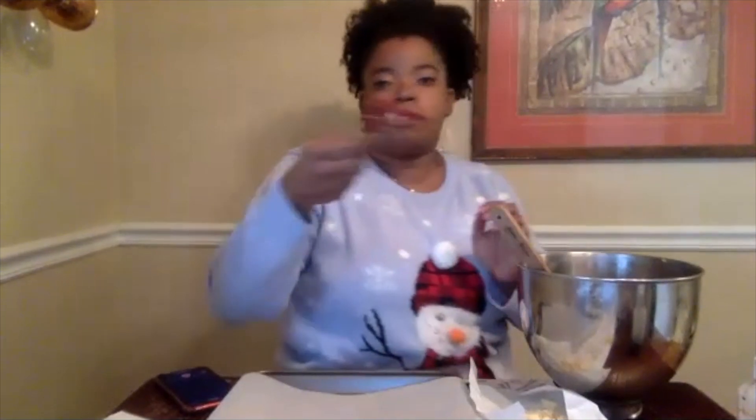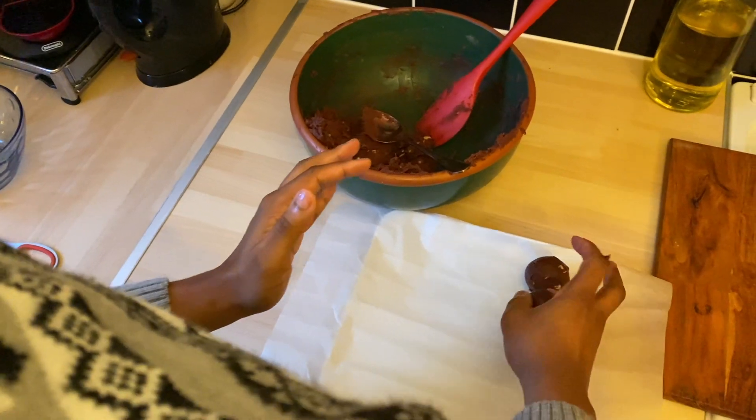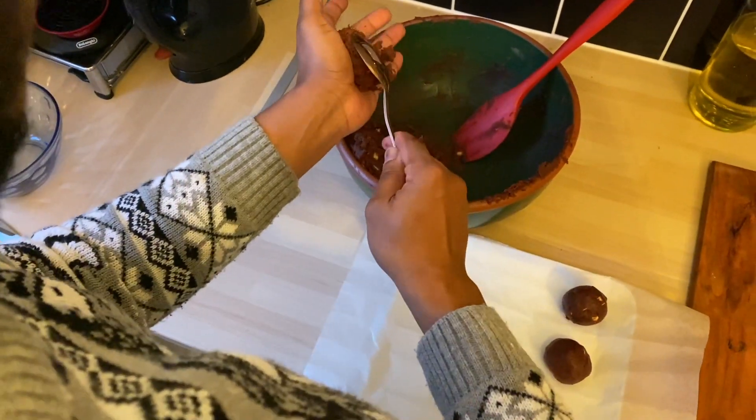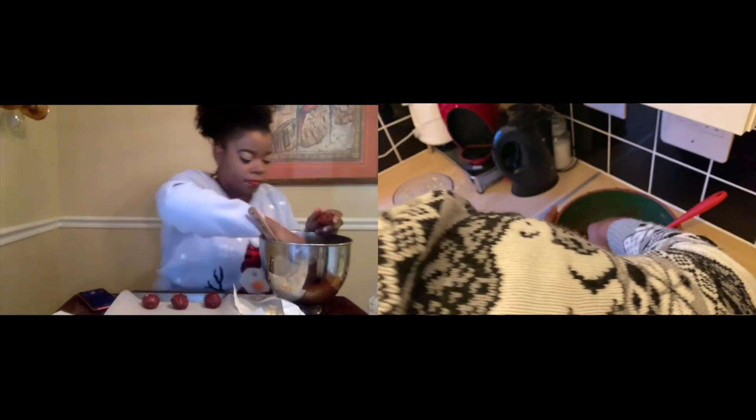The recipe calls for one and a half tablespoons per cookie, so I'm just going to take my tablespoon without capping off the top. The key to this is just making sure they're even — you don't want some super big and some super small, because some are going to be underdone and some overdone. Making sure they're all the same size is the most important thing.